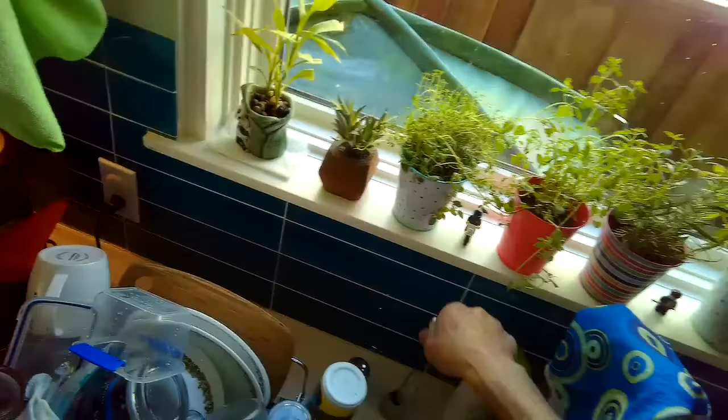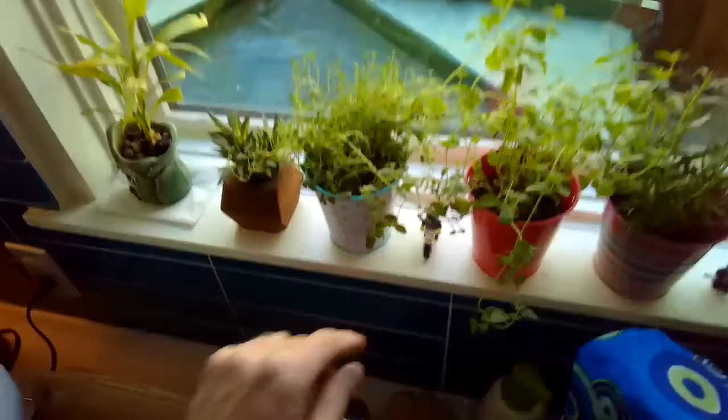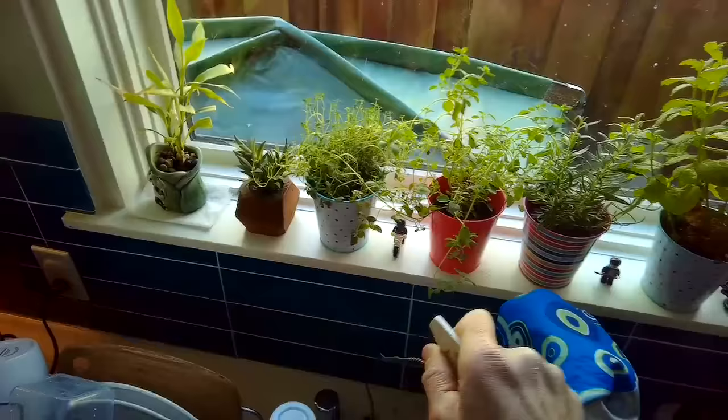That outer part goes down into the little tube that goes to the disposer, and there was a bunch of junk caught in there. I rammed it through a few times to get all that crud out.